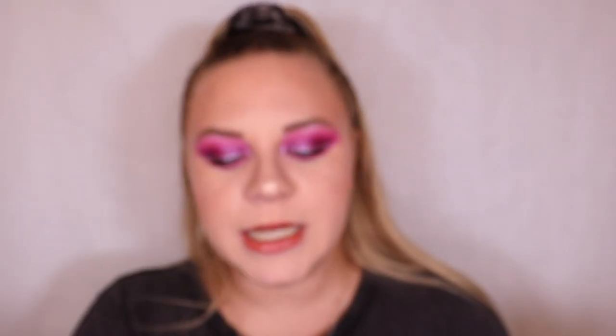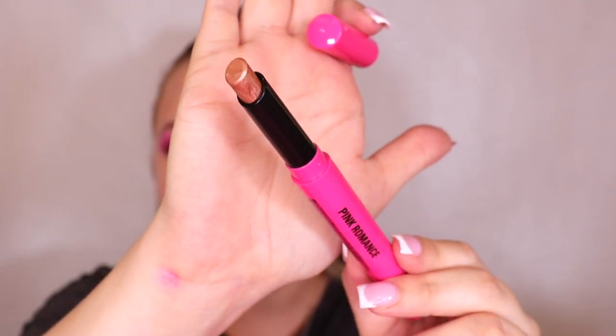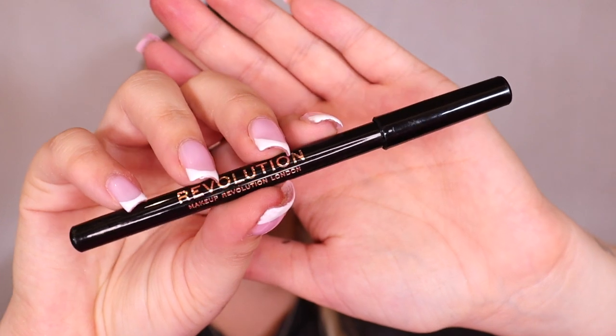Next we have an eyeshadow stick in the shade pink romance - they've not included these in gift sets or advent calendars before. It is a beautiful bronzy pinky toned shadow. Look how glowy that is, it's literally so pretty. I'll definitely have to put that on my lid when I do the testing. By the way, the makeup I've got on at the moment - I've just tested out the Re-Love Dancing Queen collection, that video will be up before this one.